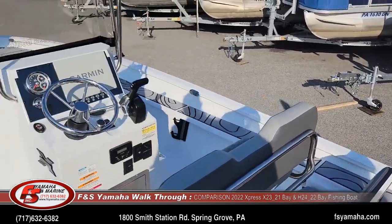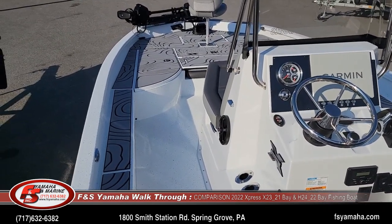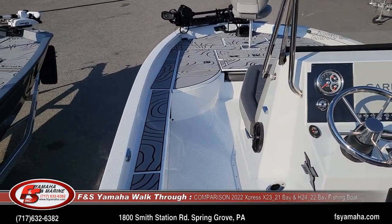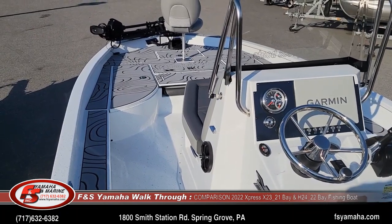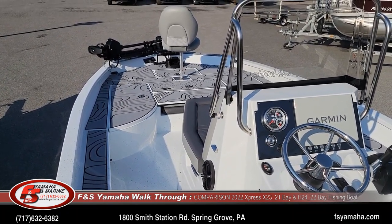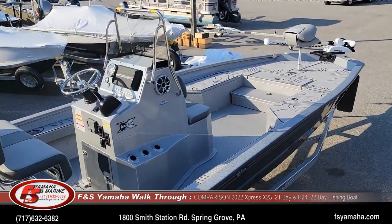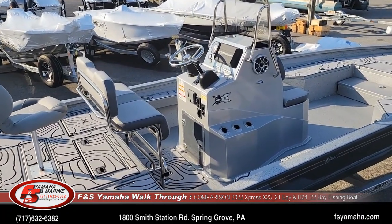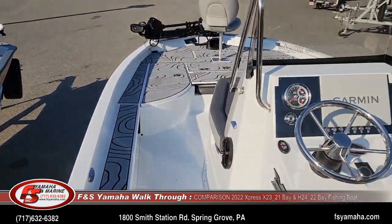Rough water capability: both are very good, but the X-series boat takes it to a completely different level. This boat, for instance, in two-foot chop with the 250 will run high 50s — roughly close to 60 mph — and you don't even have to lift; you can just keep it floored. With the H-series you can go through two-foot seas no problem, but it's going to be tough to run flat out in those conditions. In three-foot seas it's no problem for the X-series, or even rougher depending on conditions.